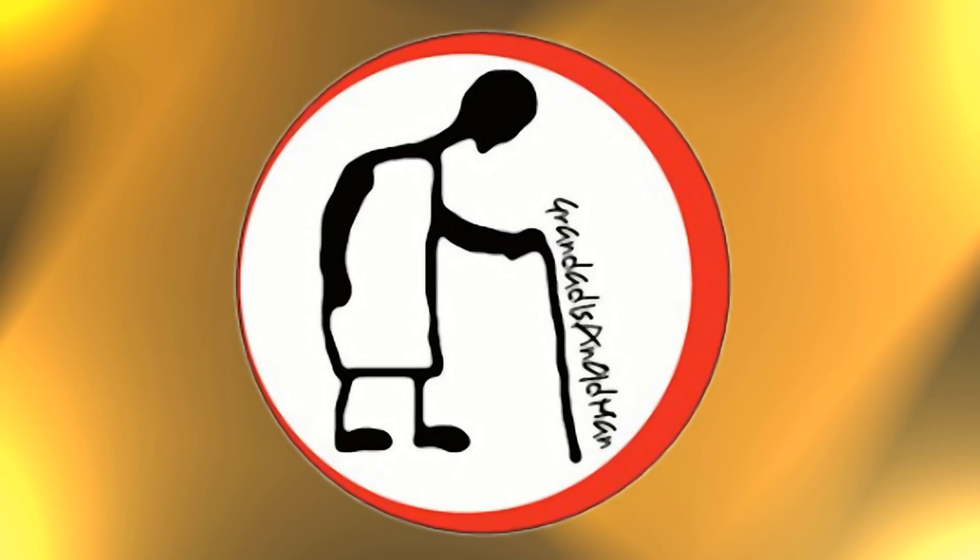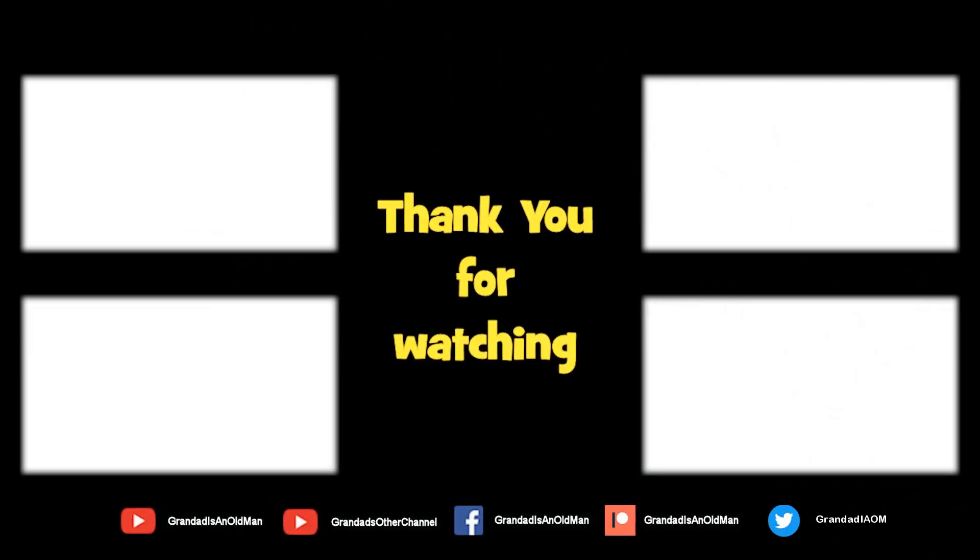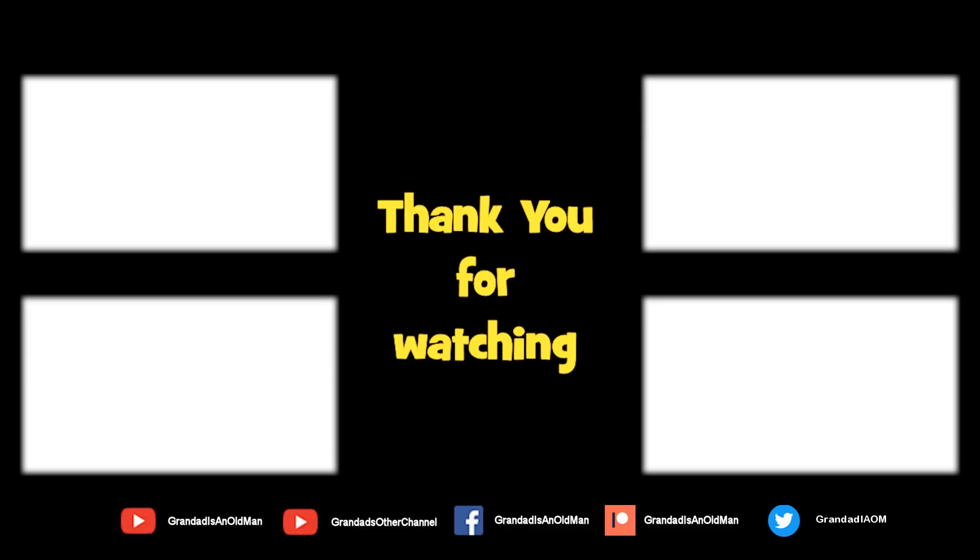Thanks for watching. There's plenty of videos on my main channel, with more added daily. Don't forget to subscribe and enable the notifications to keep you up to date with my new releases. You can help keep my channel running by donating a dollar on Patreon to buy me a coffee. You can always find more information in the video description. Thanks again for watching.